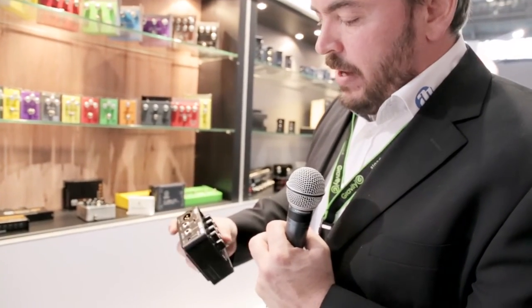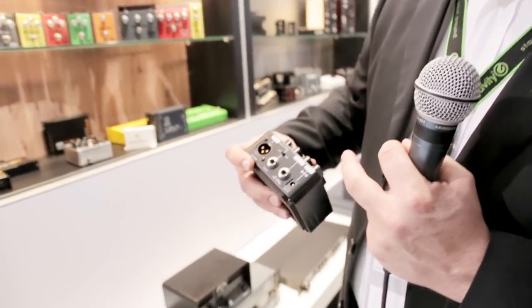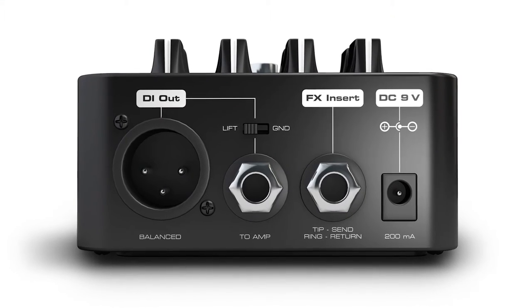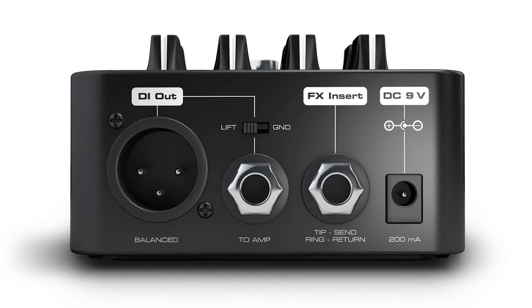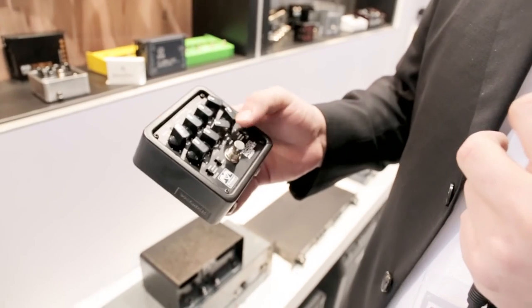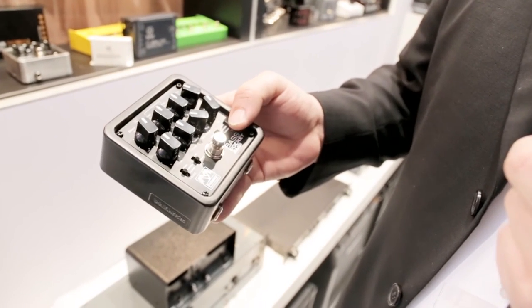When you mute it, all the preamp stuff is muted except for the throughput that keeps sending the signal, so this is perfect for connecting your tuner. And you can set the DI to pre- or post-EQ section, which is also very practical.